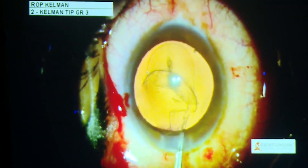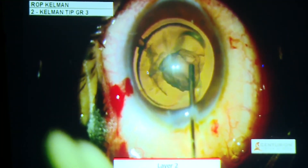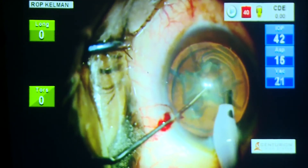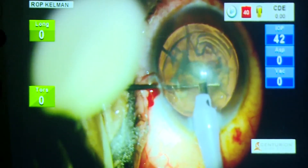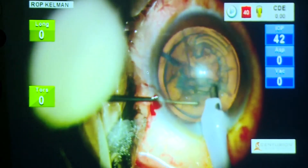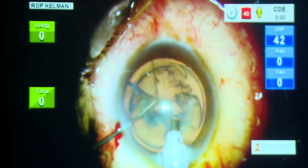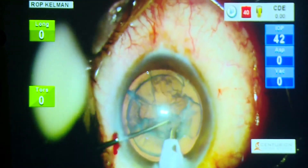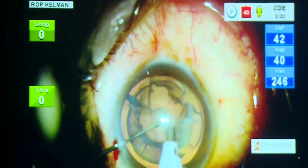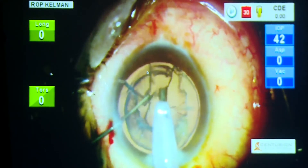What is a rhexis? An oval rhexis, for that matter. You have to create layers because you have to create a situation where the posterior capsule is taken care of. So multiple layering is the answer, because the patient is one-eyed and you want to save everything and put the lens where it needs to be put. Multiple layering, and after that take out the different layers keeping the cushion of epinucleus behind. See how carefully one has to go ahead — layer by layer, leaving a cushion behind is the answer to this situation.